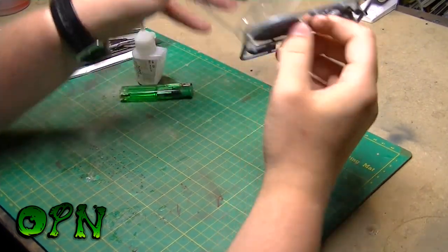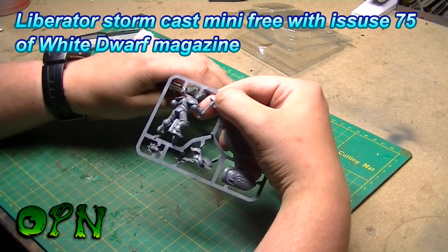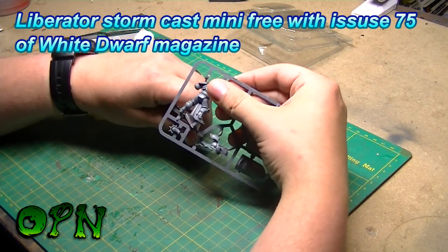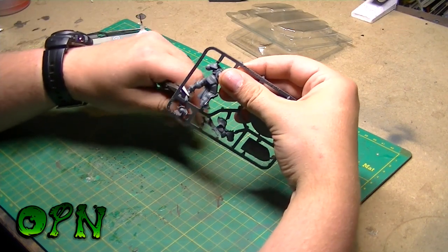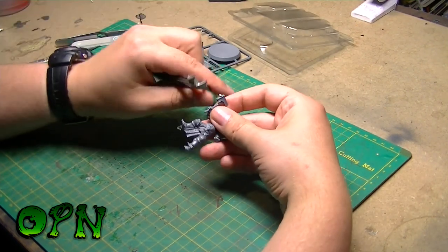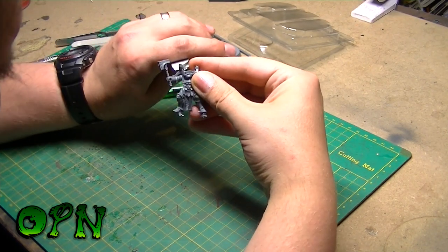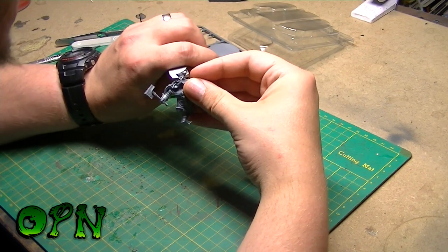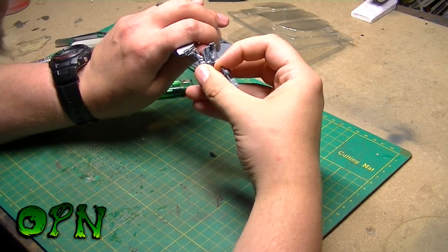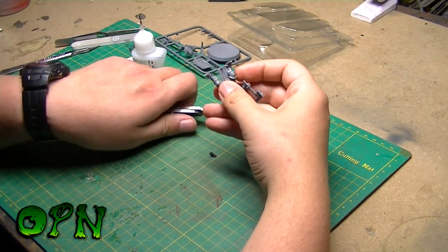The liberators come on a 40mm base and stand a good head and shoulders taller than a regular Space Marine. I'm just trimming off all the excess nubs, I'll tidy them up with a hobby knife and then come back in with some sanding sticks just to smooth them all out.